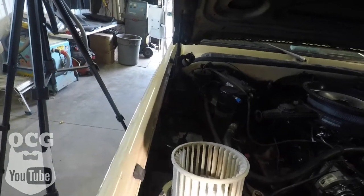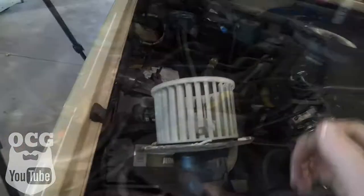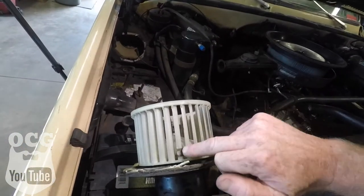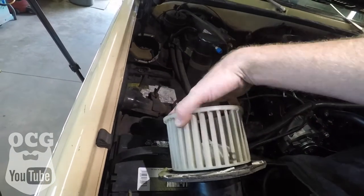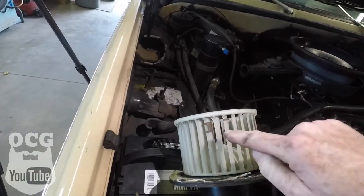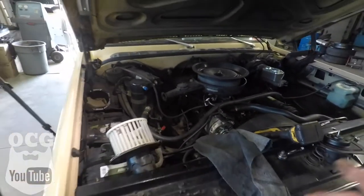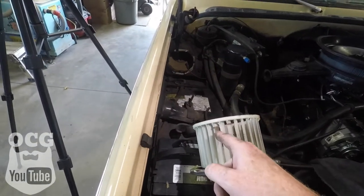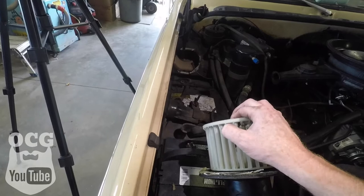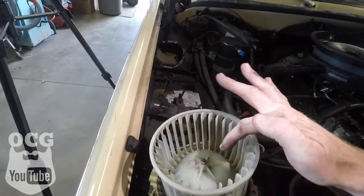Same thing with your squirrel cage — if it's dirty, now is the time to get it clean while it's out. A couple of things to keep in mind on this fan: you'll notice there are some little plastic clips at various points — those are weights that help keep the cage balanced while it's spinning at high speed, so it doesn't prematurely wear out your motor. Try to keep those on there, and if they do come off, make sure they go back in the same spot.